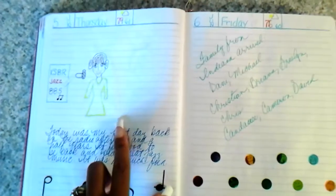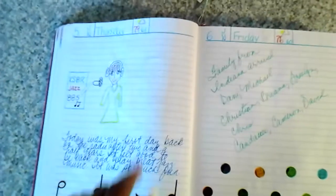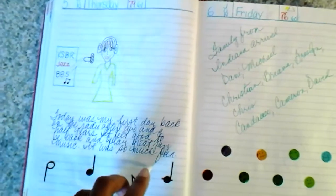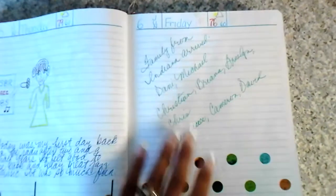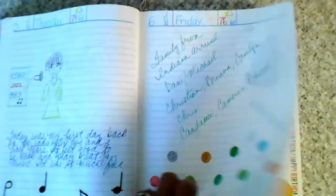This is my first time being back at the radio station after being gone for almost four years from being sick. This is my poor attempt at drawing me with my headphones on, just really having a good time. Then part of my family flew out from Indiana.